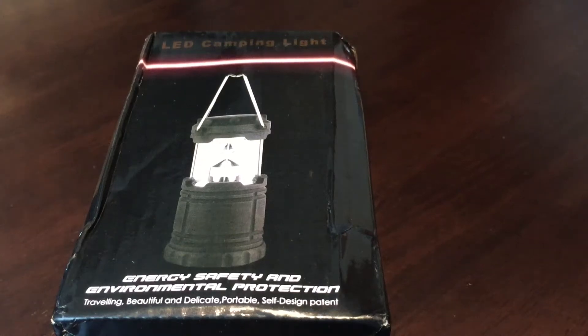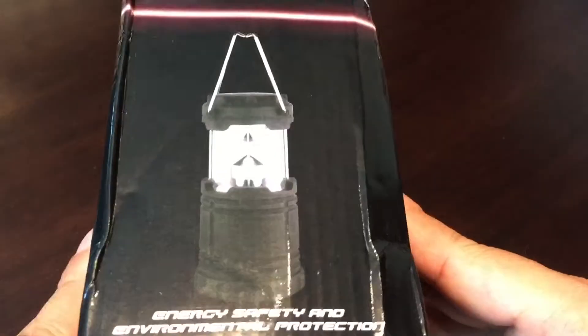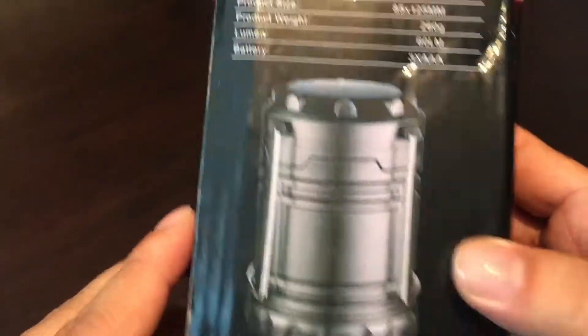What's up kids? Peter from Panda here. I just picked up an LED camping light. I got this off Amazon — it was pretty cheap and it seemed to be a popular item.